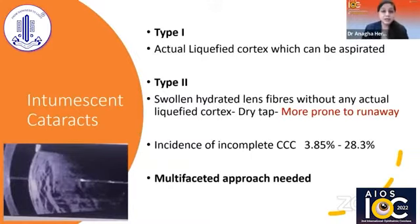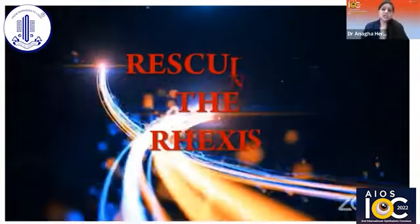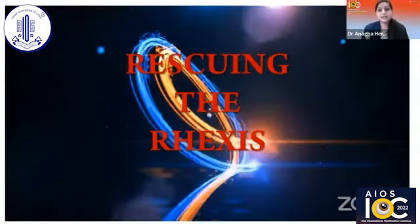The incidence of incomplete rhexis can be as high as 28.3%, and hence a multifaceted approach is needed in all these cases. Let's see how we can rescue the rhexis in various situations.